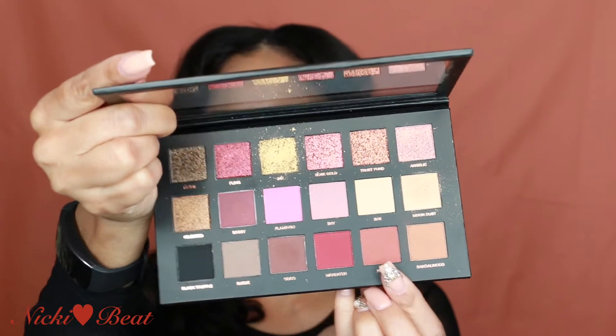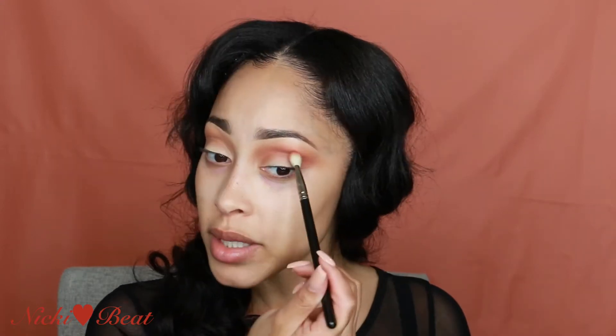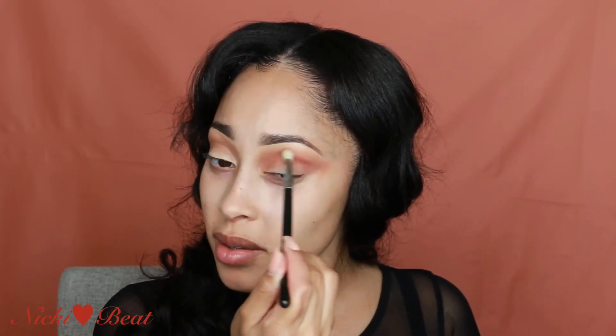I'm going to go in with Hannah — using a 217 brush. I'm going to add that color. Oh look at that, it's pretty. So I'm basically just pulling the eyeshadow out a little bit more, making it more exaggerated to make my eyes look a little bit bigger. Sometimes when I feel like my eyeshadow isn't blending I do circular motions instead of just windshield wiper motions. I'm going in with Coco and then I'm gonna go in with Man Eater using a 560 brush.